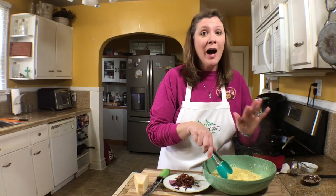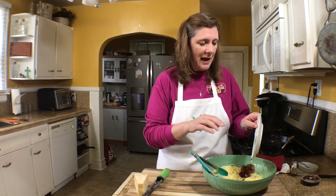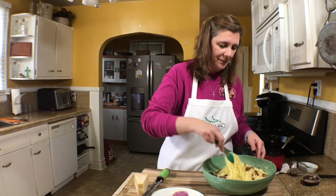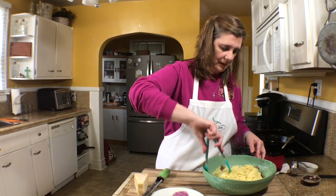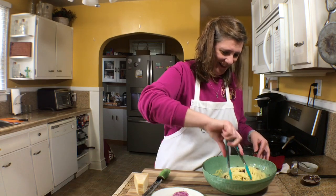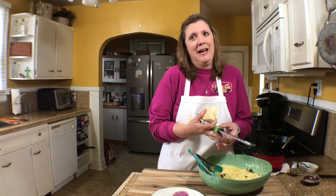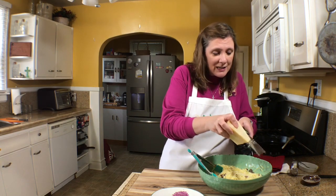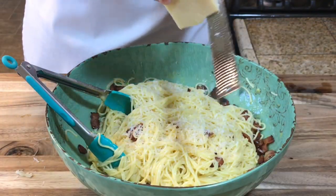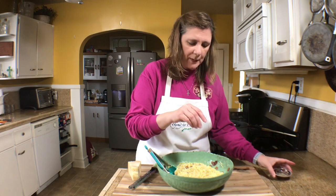The hot pasta cooks your eggs and gives you a nice creamy, delicious sauce. Now I'm adding my bacon back into the spaghetti. I'm going to add a little bit more cheese and also just a little bit of black pepper.